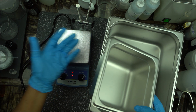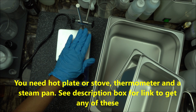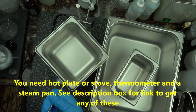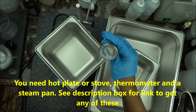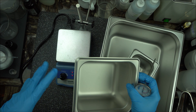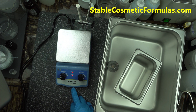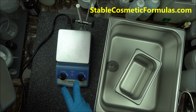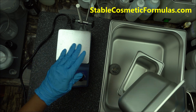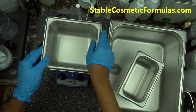Basically what you're going to need first is a hot plate or stove. Then you're going to need a thermometer — I have one here. What you do is, let's say you want to make a lotion: you need to heat your oil phase and water phase. Put some water in the steam pan, turn on the heat. I'm using a hot plate here by Join Lab — I have a link in the description box below. Put your steam pan on the hot plate and put some water in it.